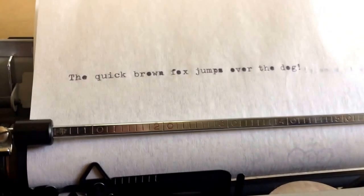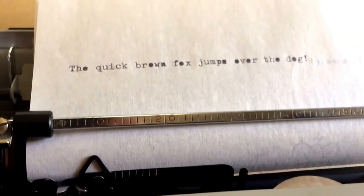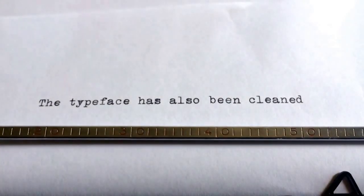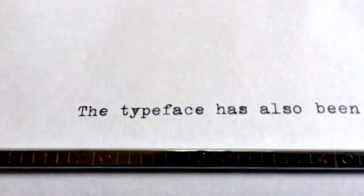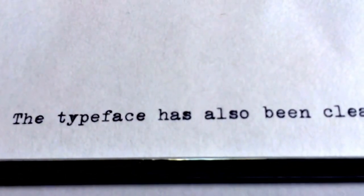It is also typing very speedily with the brand new ribbon and is fully functional. The typeface has also just been cleaned immediately after our previous video clip, making a nice clean shape as the O's, E's, and Y's are no longer filled in.